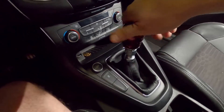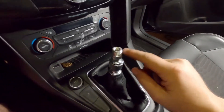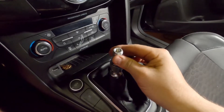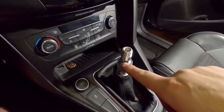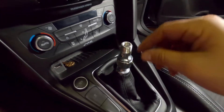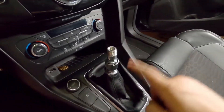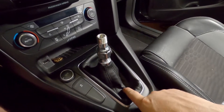So first off let's untwist this, unscrew that. Okay so that's off and I need to take off this stuff because the reverse lockout requires something other than this flat piece right here and the spring underneath — we get a new spring as well. So I'm going to go ahead and take this off and then I will show you what the new shift boot looks like.